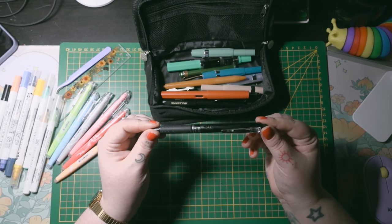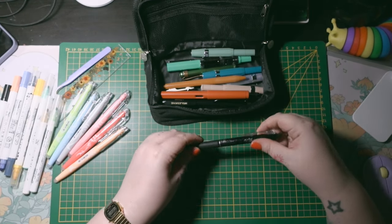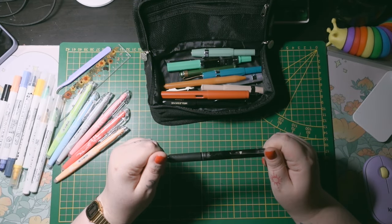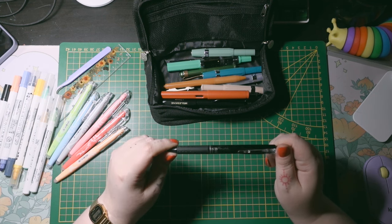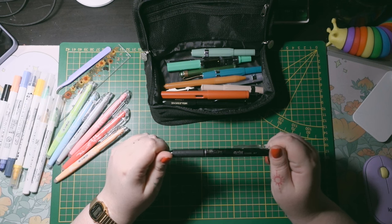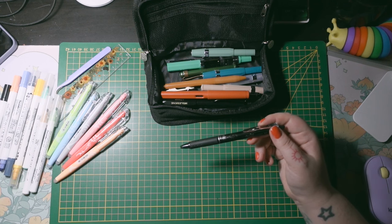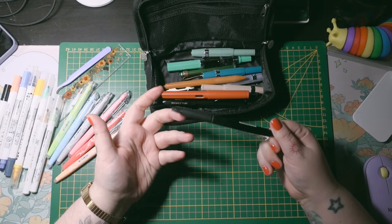I have a Pilot FriXion 0.7 clicker edition. I also have a regular non-clicker one but I don't really use it. My biggest issue with this pen is that it's not a really dark black — it smudges, it's gray and uneven, and that's why I'm always erasing and correcting things so it looks more neat and elegant. But you can erase it, and that's mainly the point.